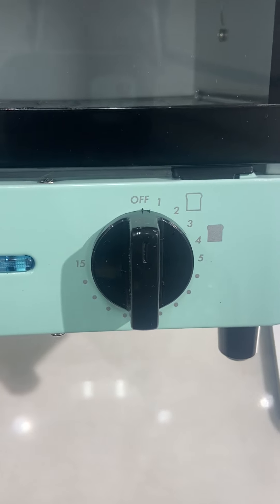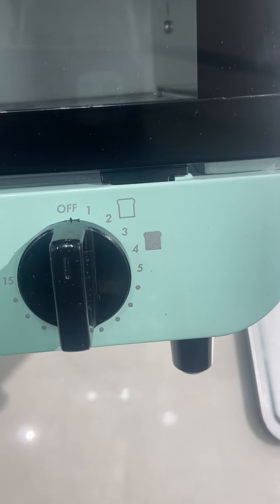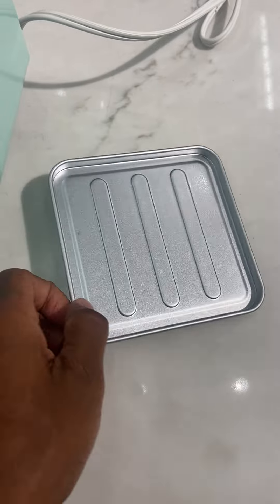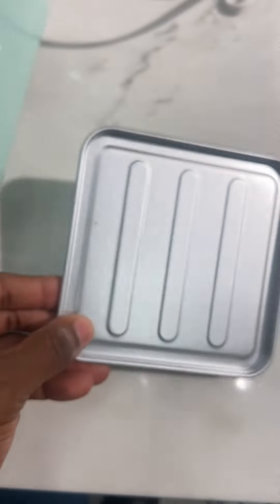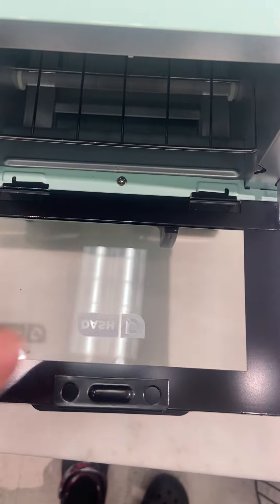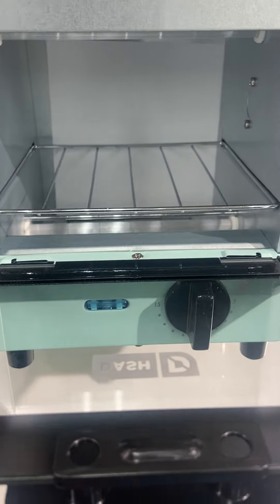It has knobs for different timer settings and shade settings — light to dark based on the number. It even comes with a beautiful tray that you can put a slice of toast on, a little mini pizza, or anything you want to warm up in the toaster. This door just pulls out, and it's glass too.